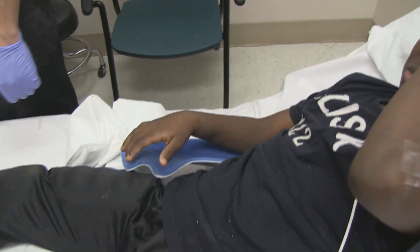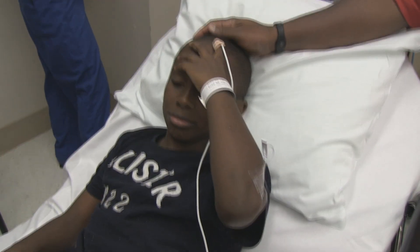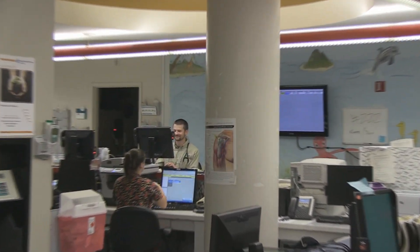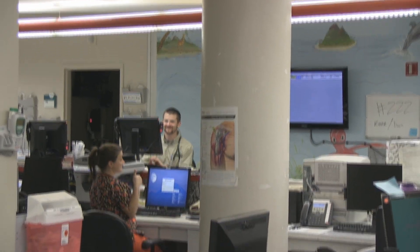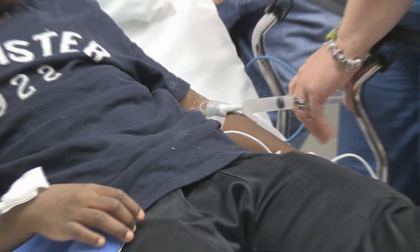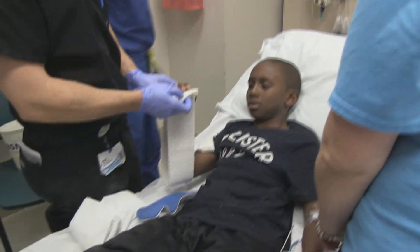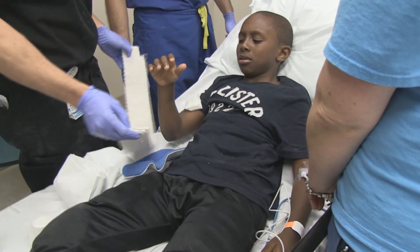Wasn't too bad, was it? You did great. How'd you do? Good. Alright. So Luke, are we getting the morphine? Alright. You should be feeling good now.